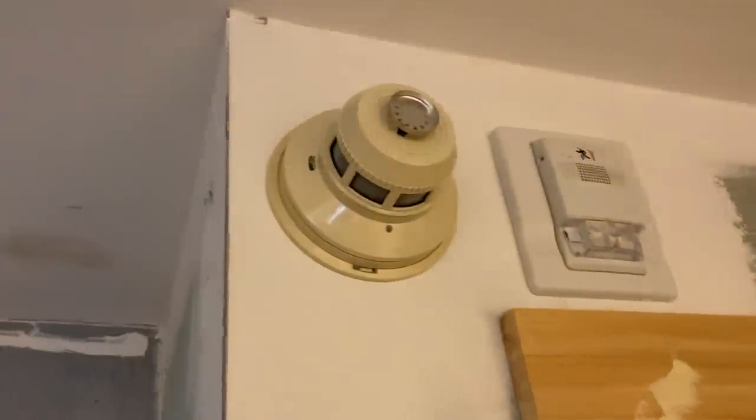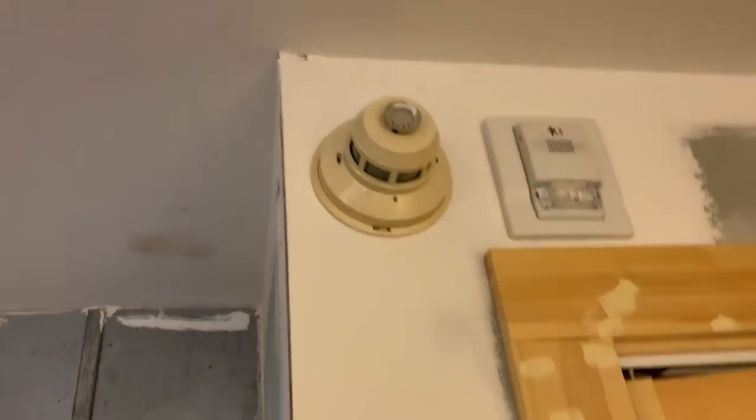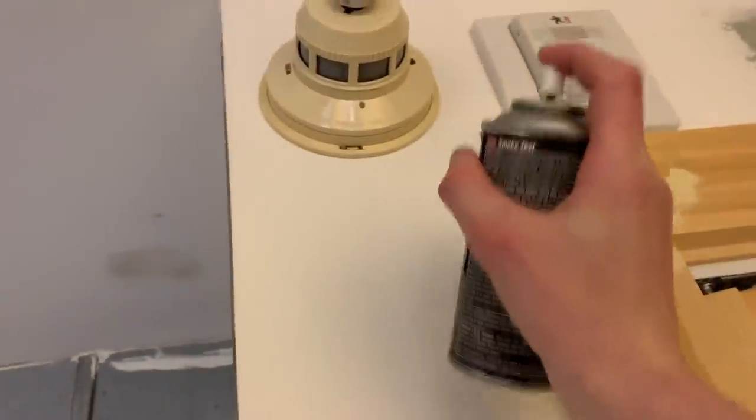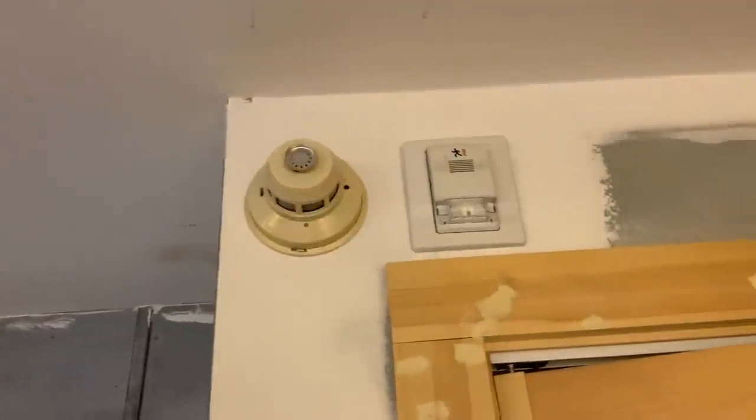We have a System Sensor 2412TH four-wire smoke detector right here, and it's wired to the panel on zone eight. For fire, we also have the EST Genesis horn strobe — a little different one. There's no other one over there anymore. Later I'm going to talk about what I'm going to do with the alarm, but let's test this out and I'll walk around and show you the system going off.